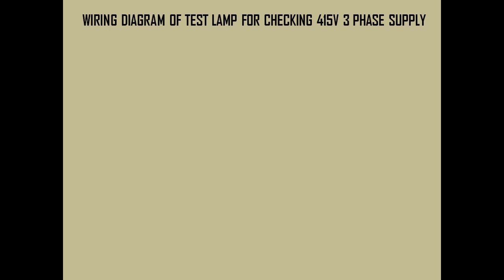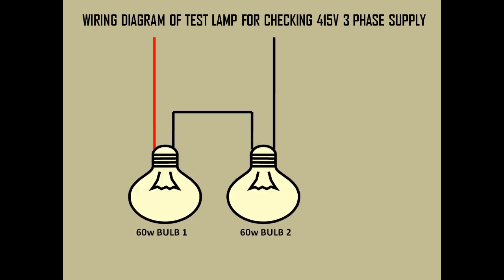First we will discuss the wiring diagram of a test lamp for checking 415 volt three-phase AC supply. For this we need two incandescent lamps of the same wattage rating. In this experiment I have taken 60 watt bulbs. I have connected the bulbs in series — one wire comes in from one terminal, another wire is taken from another terminal and given as a loop to the next bulb, and from the next bulb we take another wire which acts as a test lead.